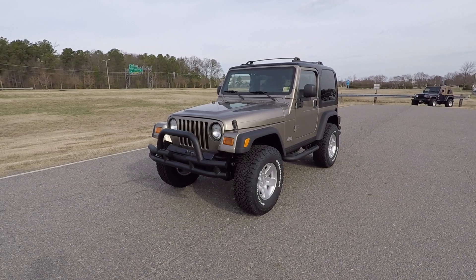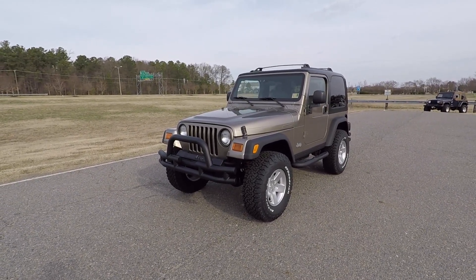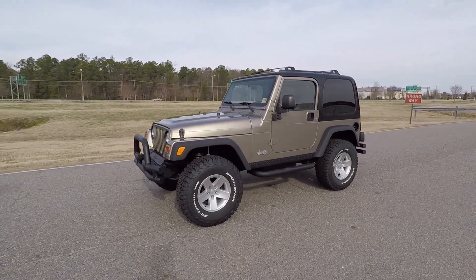Hey, what's up guys, Ted Lambert here with Davis Auto Sports. Here we have a sale of a 2003 Jeep Wrangler. It's a little windy out here so I'm going to make this video short and sweet and tell you everything about it.